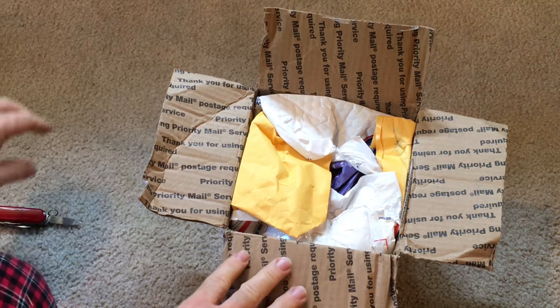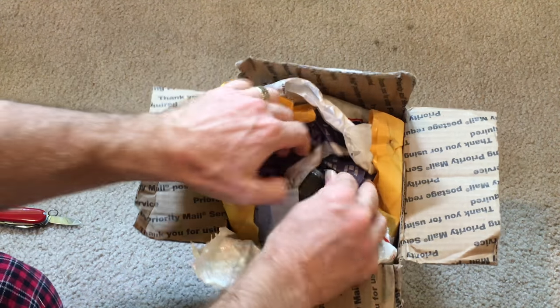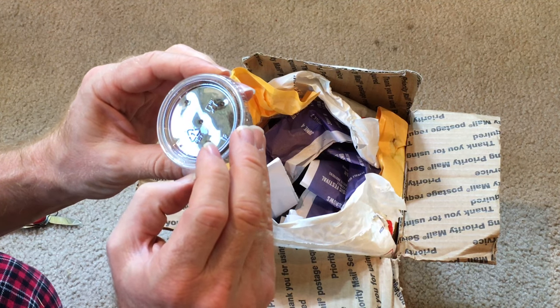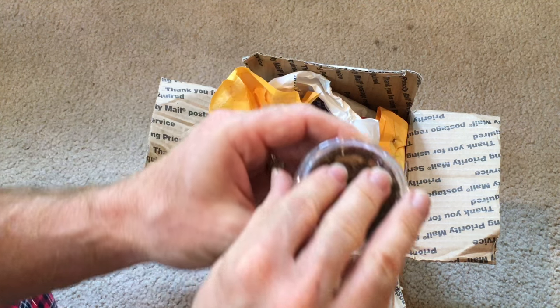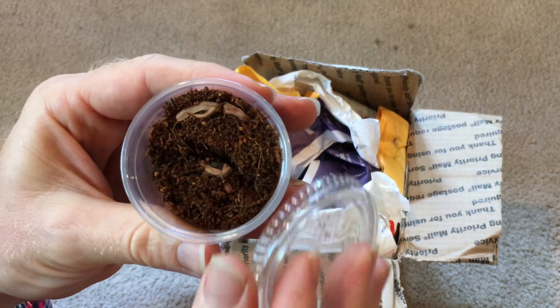Looks pretty sturdily packed. It's got some bubble wrap all the way around, that's nice. Oh, there's something here. Oh, there they are. I hope they are doing well. Let's take a look.